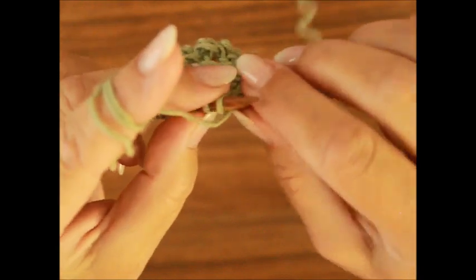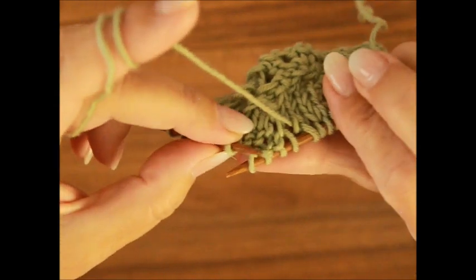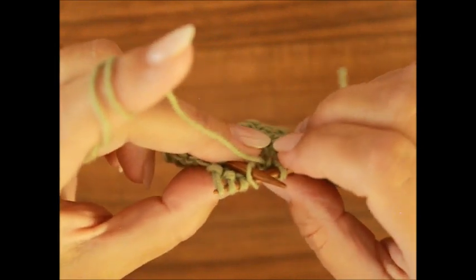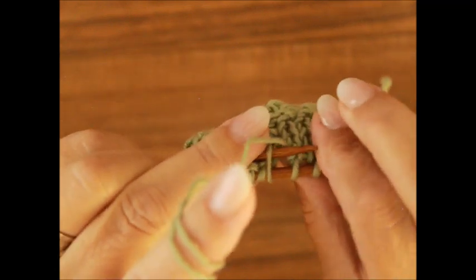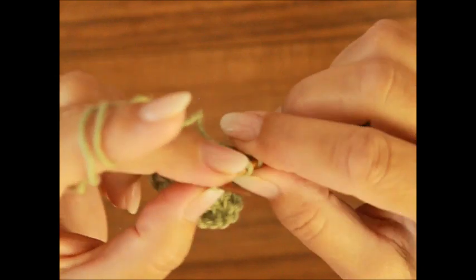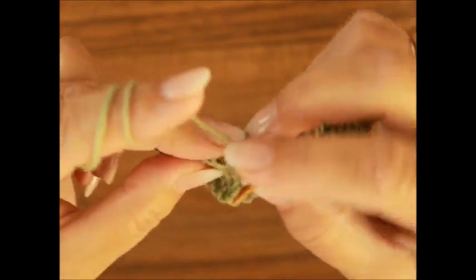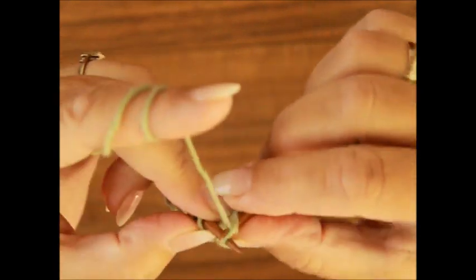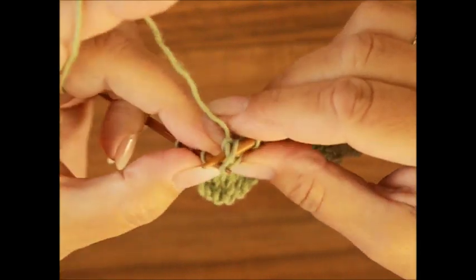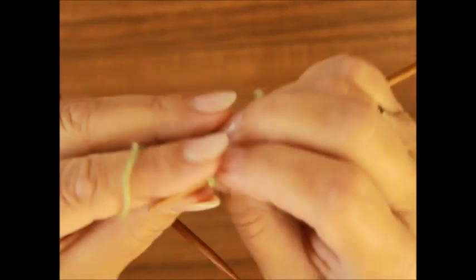Unser erster Rapport haben wir beendet. Jetzt stricken wir zweiter Rapport: zwei Maschen links. Die vier Maschen – das heißt, erste Masche hebst du auf die Hilfsnadel. Die drei Maschen, die auf der linken Stricknadel geblieben sind, strickst du nach rechts. Dann die Masche von deiner Hilfsnadel schiebst du auf die linke Stricknadel und strickst auch nach rechts. Dann kommt ein Umschlag, dann wieder eine Masche heben, eine Masche stricken und die gehobene Masche über die gestrickte ziehen. Zwei Maschen links und die Randmasche. Das war jetzt die neunte Reihe.